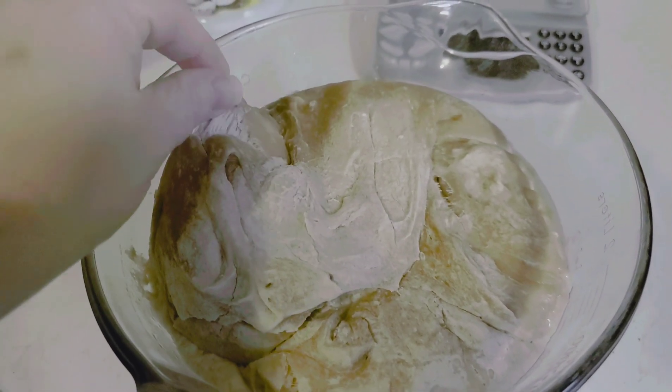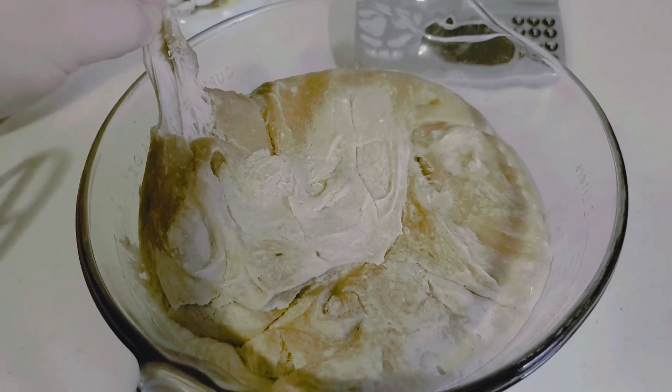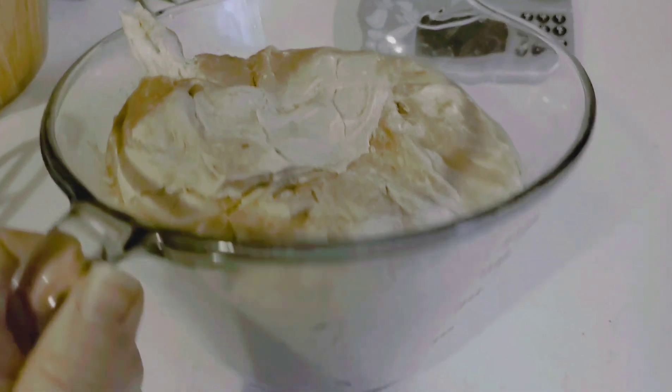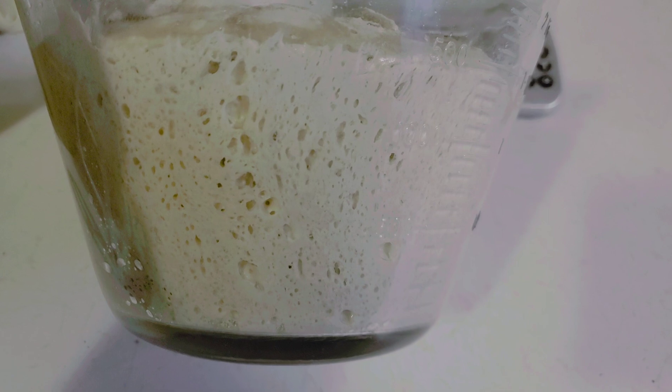As you can see, this top part is really dry, but underneath it's still sticky. And if you look there, you can see all sorts of bubbles.